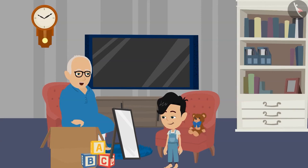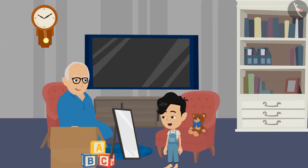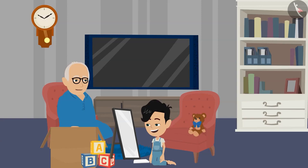Panko, can you fold this picture into two equal parts? Yes, Dadaji, I can do it. Wow, Panko, you have folded it correctly.